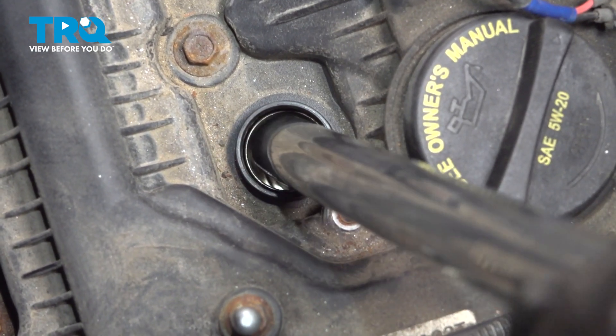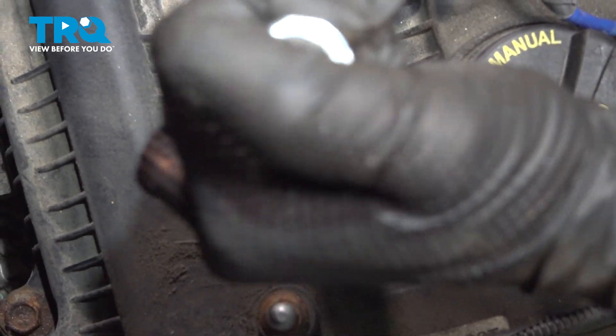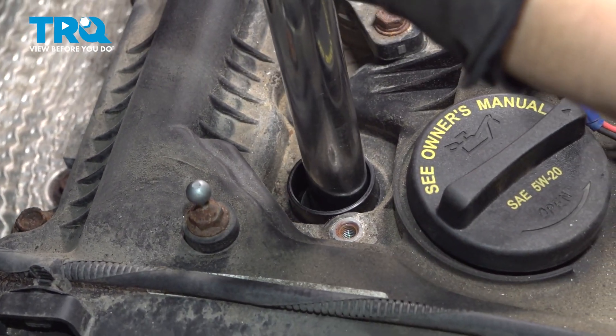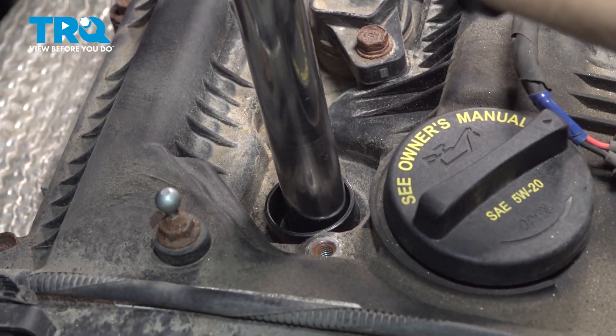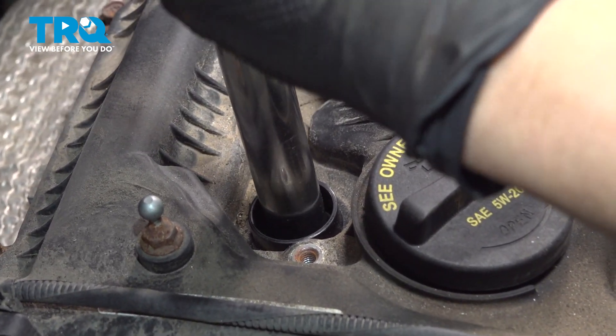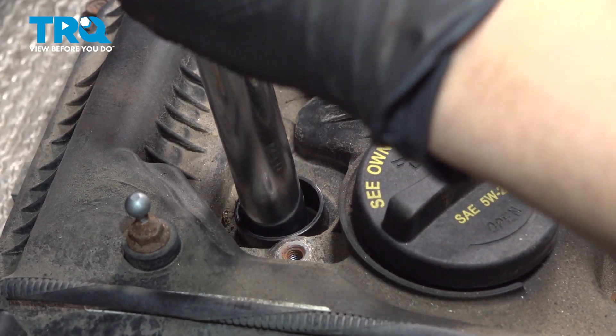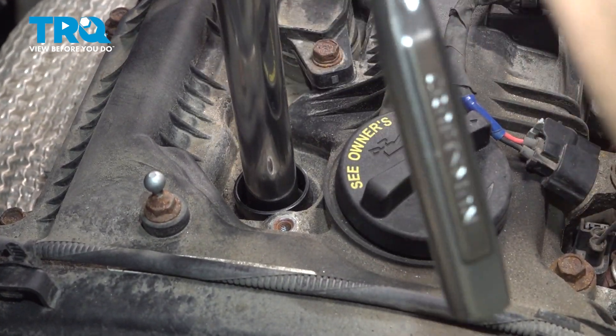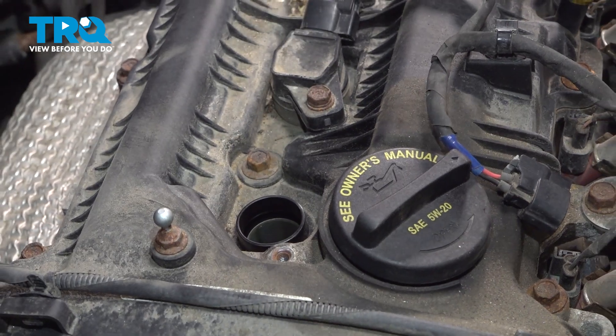You're going to use your spark plug socket, size 5/8 inches. Pull it out.